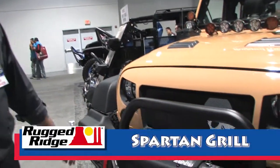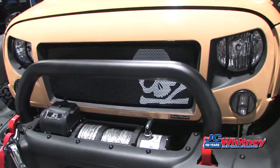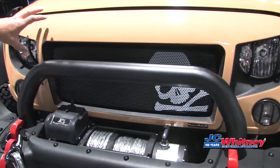Hi, this is Matt Stanisek with Rugged Ridge here at the 2015 SEMA show, here to show you our new Spartan grille featured on our 2015 JK. The Spartan grille is injection molded out of a proprietary blended plastic,